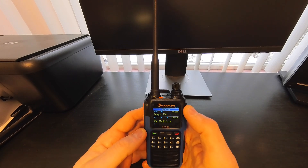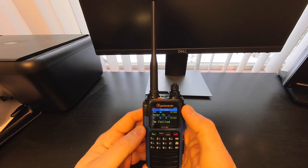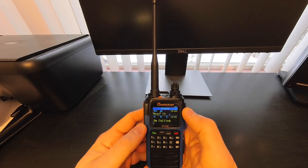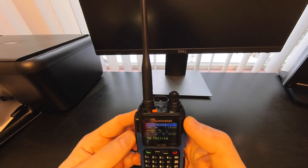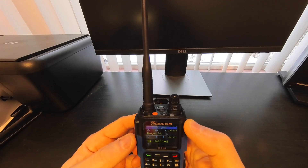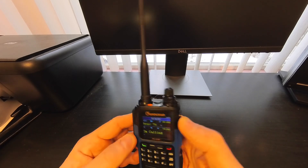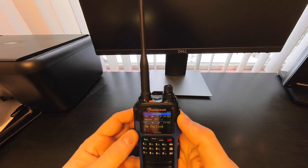It is also able to receive AM aircraft bands, which is pretty cool. For those familiar with Wouxun products, I do have a KG-935G Plus which is a dedicated GMRS radio. It's very similar to this as far as the build quality, how the menus work, how the screen works, etc.